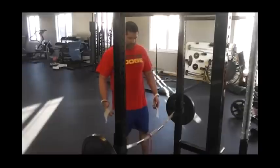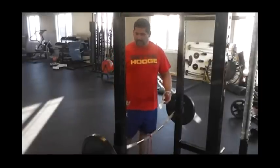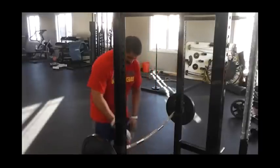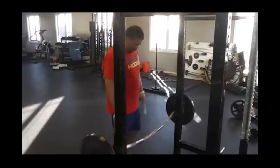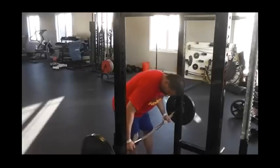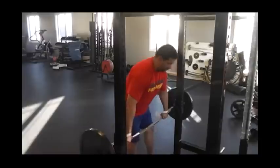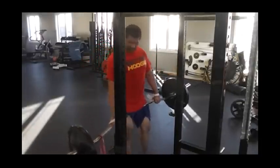Another idea I was tinkering with: can you get the same benefits from a pull motion as you can from pushes and bench press — specifically a rowing motion? I'll show the process I went through. I started with straight weight. I took the bar, set my grip — I'd recommend using straps only because the knurling on this bar is so good it'll cut into you, but that's a good thing. As soon as I took it off, the bar rolled out of my hand, and I wanted it to go the other way.